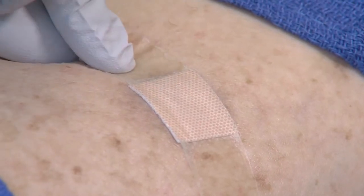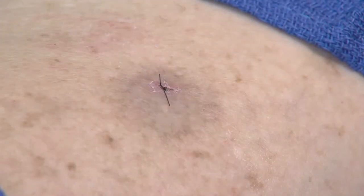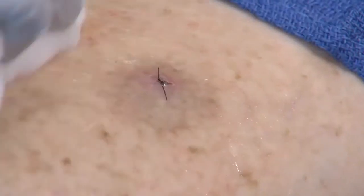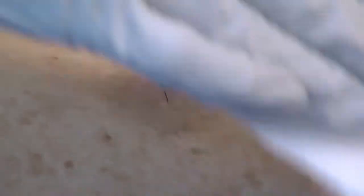After 24 hours, remove the bandage. Wash the site with soap and water to gently remove any crusts or scabs. For most people, this is easiest to do in the shower. Gently pat dry after washing.